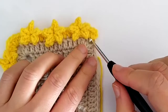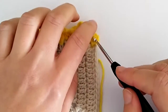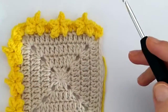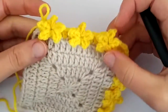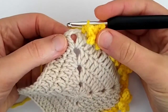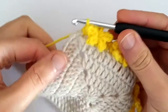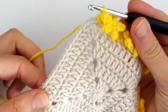So I joined at one corner, made half of the corner, and then started making the repeats for the border. I'm just before one corner right now, so I'm going to go ahead and make that, and then we will see how to make the stars on this side.